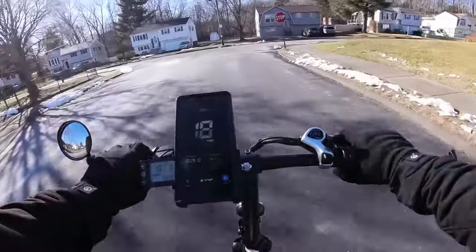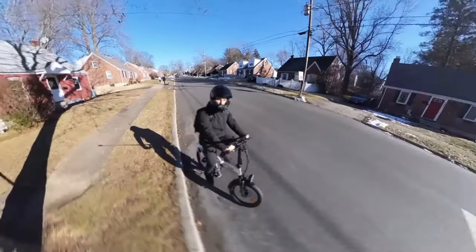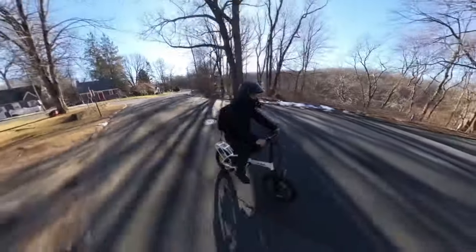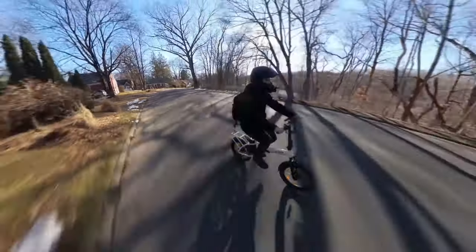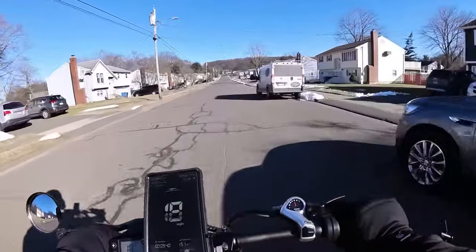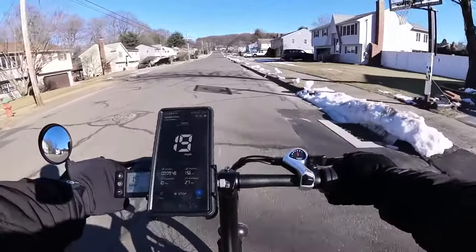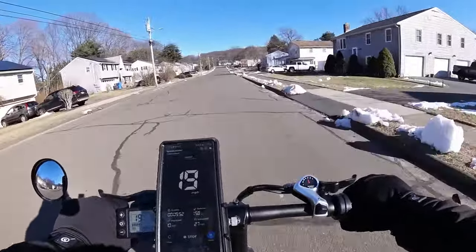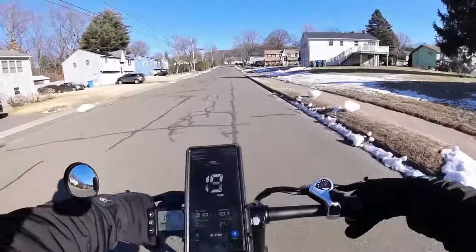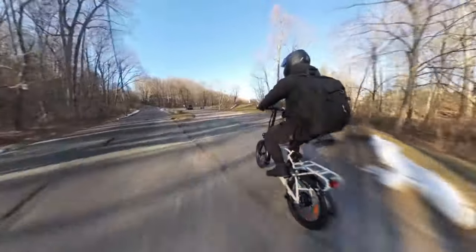Seeing 19, 18 — you could probably expect 20. The initial assist you get is very, very minimal. Even with the sensitivity turned up in the settings, it's still pretty minimal. For some people, they don't want any jerky movements — they want a nice slow start. They're looking more for a bicycle than a moped, expecting to pedal. When you get weaker e-bikes like this, even though it does have a throttle, you expect to use your legs.